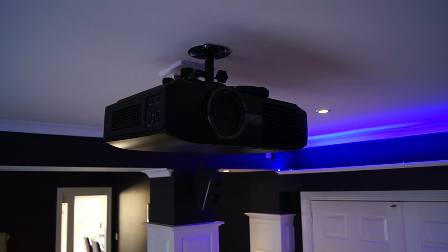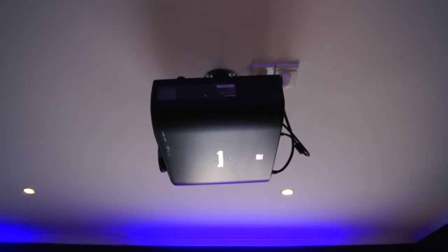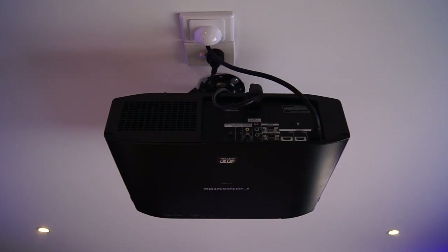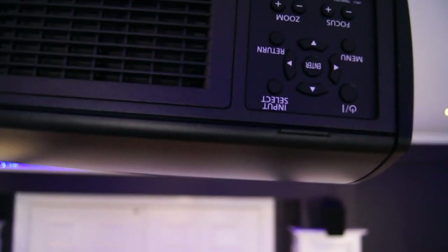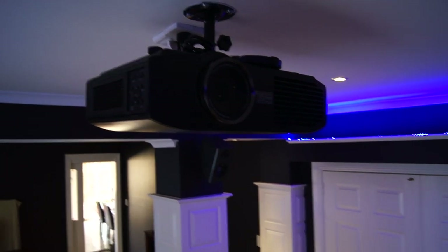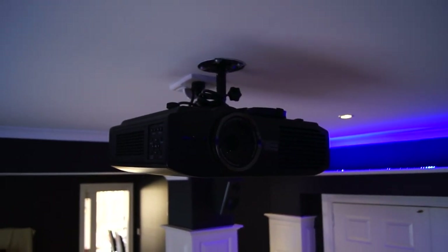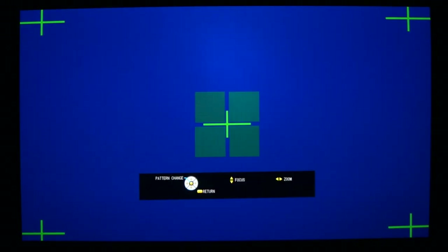Purchased in September 2013, the Panasonic AE8000, weighing in at a hefty 8.7kg, is about 470mm wide, 151mm high, and 364mm deep. With a native aspect ratio of 16x9, this 1080p 3D-capable projector uses three transparent LCD panels to create a both beautiful, seamless, almost film-like experience. Let's start our review by looking at some of the basic functions.